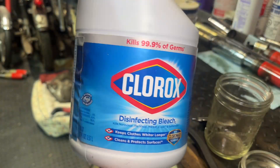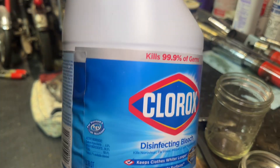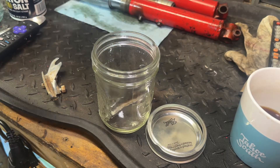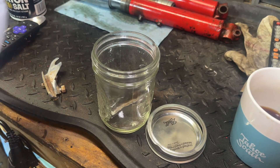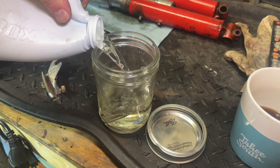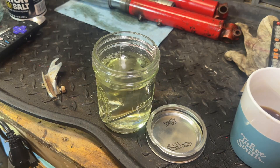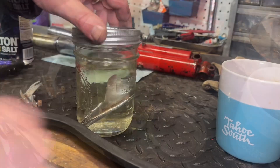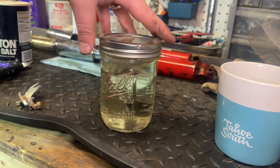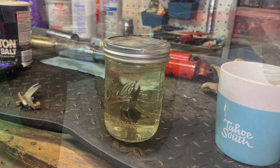I've just got standard disinfecting bleach — nothing special, literally just had this on the shelf at home. I'm just going to drop my piece into this jar, open up the bleach, and let's see what happens. My assumption is that this will probably take several days, but I'm curious. I'll put a lid on it, put it on the shelf, maybe agitate it every once in a while when I walk by, and I'll keep track of how long it takes.